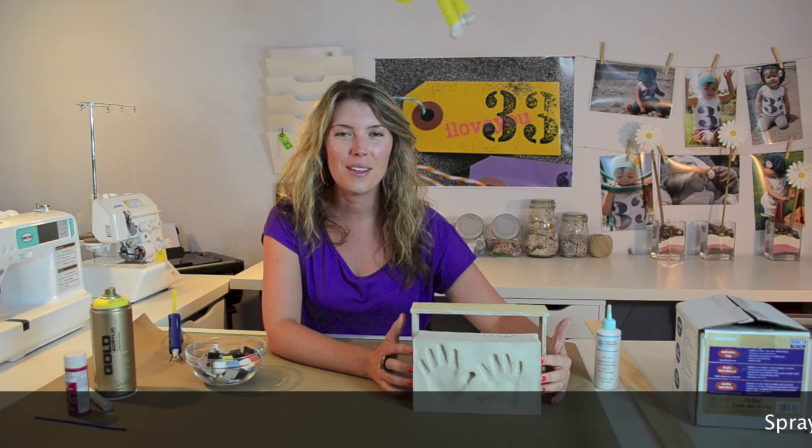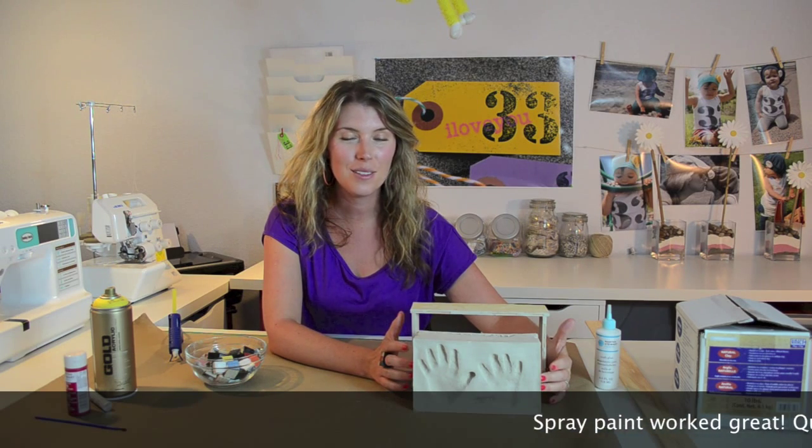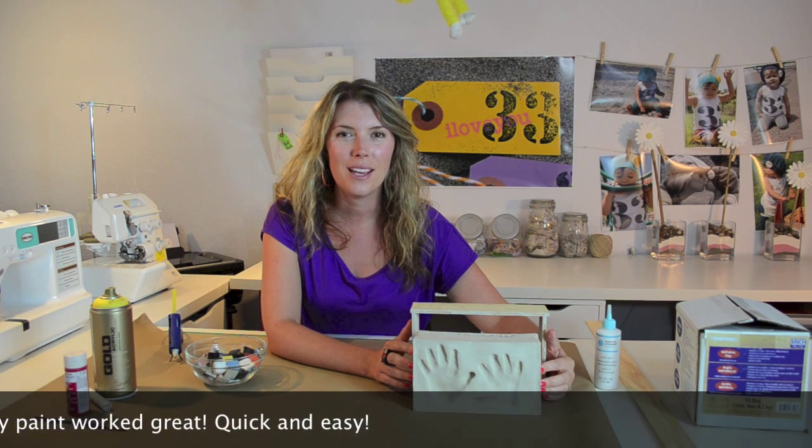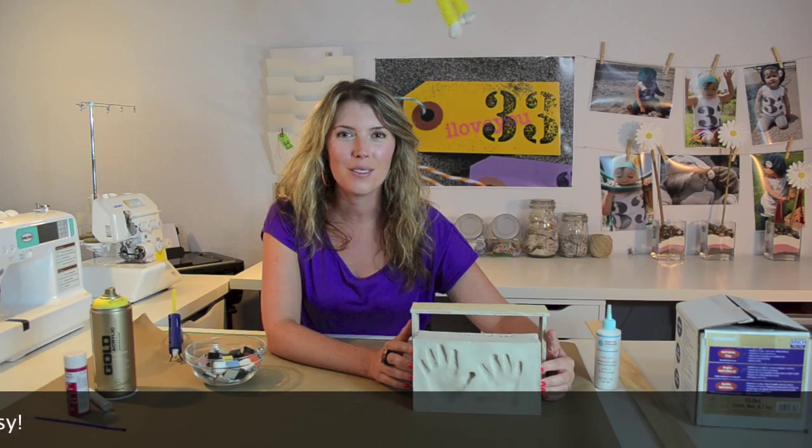We're not going to give this to grandma looking like this. We're going to paint it her favorite color, yellow, and then decorate it with some mosaic tiles. Stick around to see what the final product looks like.